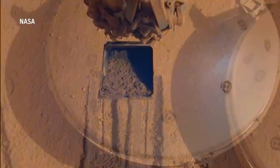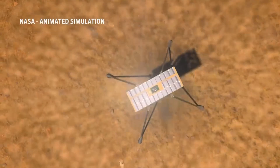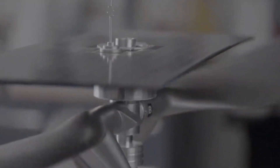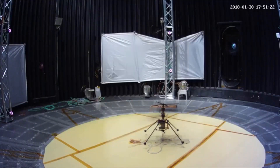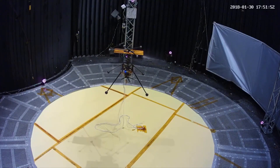On Earth, helicopter blades have a natural tendency to flap as they rotate due to the length of the blades and the turbulent aerodynamic environment around the rotor. The feedback from this flapping would make a helicopter nearly impossible to control if it weren't for the fact that the Earth's thick atmosphere damps the vibrations to a manageable level. But Mars' atmosphere is too thin to have this flap damping effect, and as this ripples through the machine it wreaks havoc on its controls.